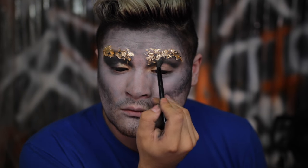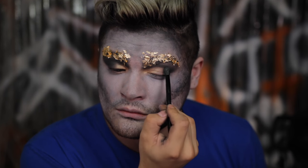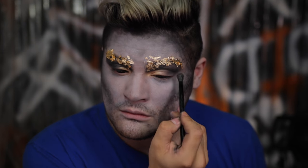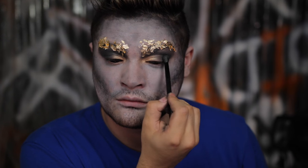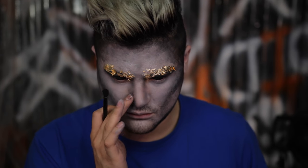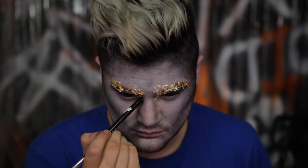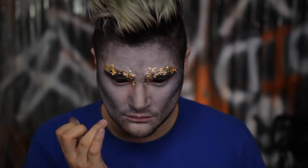Going in with the Make Up For Ever palette to touch up the eye in that cut crease area, then bringing it down on the outer corners with a lot of pigment on that outer corner, blending it into the gold for a nice uniform finished eye look. The gold in the inner corner is really striking and pulls the eye. Then using a little bit to contour the sides of the nose. Adding a little more liquid latex to that inner corner area — be very careful not to lose any gold flakes.